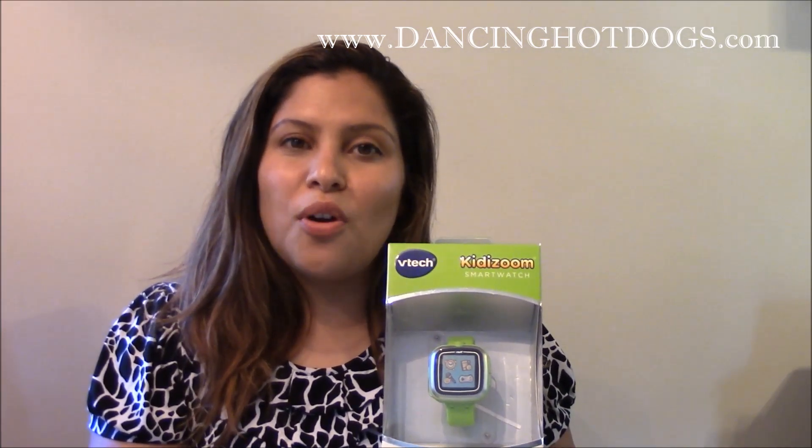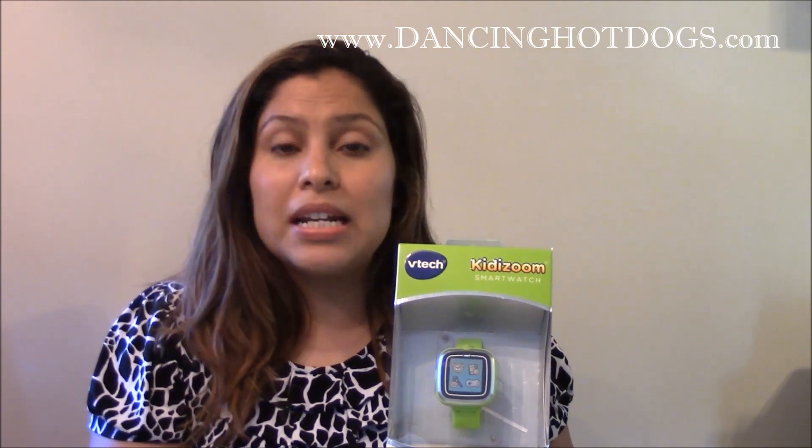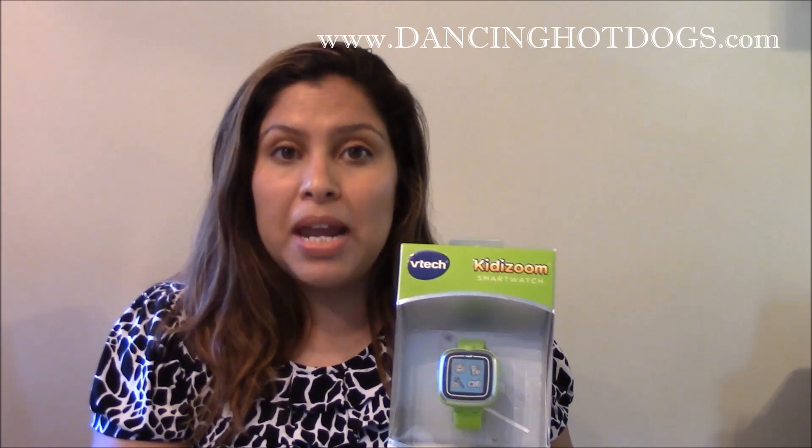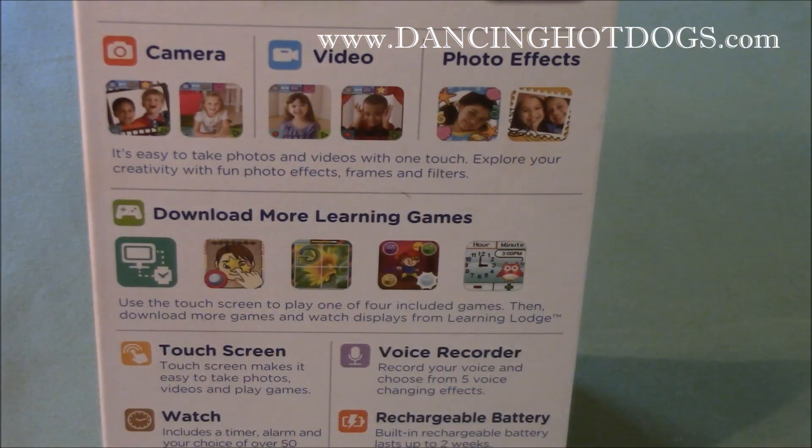The watch retails for $59.99 and it's made for kids 4+. What's great about it is it's a smartwatch exclusively made for kids — the very first of its kind that has a built-in camera. What makes it so smart? It's a camera and a video recorder and it has some special photo effects. It carries about 128 megabytes of memory internally in the watch, which is roughly about 800 photos or 6 one-minute videos.